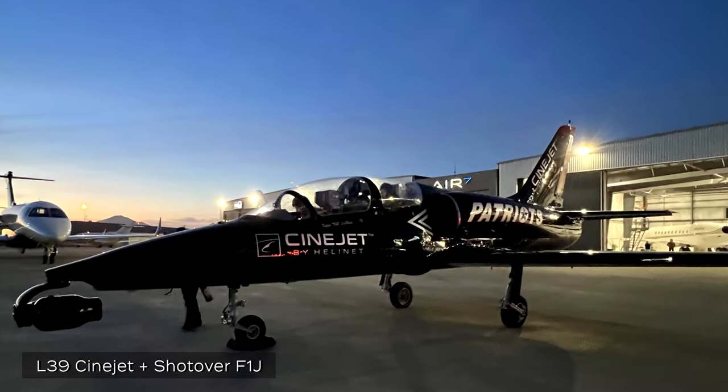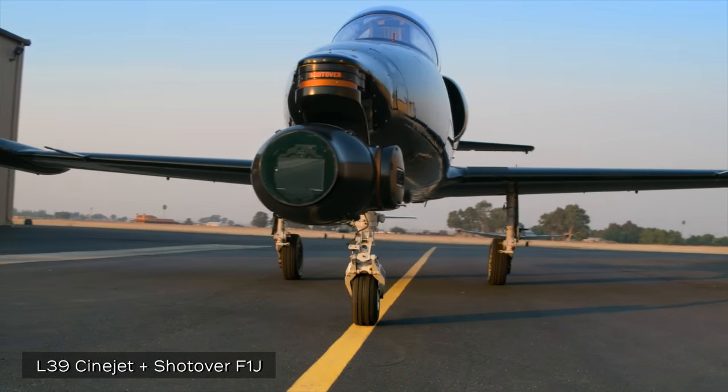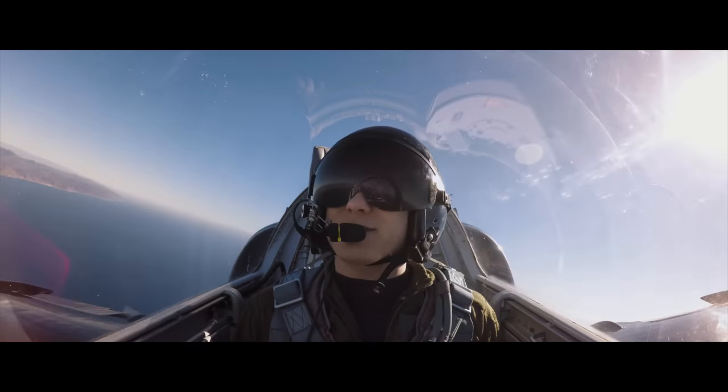About a year, year and a half later, we were in full testing with what we know now today as the L-39 Cinejet, with a Shotover F1 Rush on the front of it. That platform absolutely helped us obtain groundbreaking aerials on this movie.